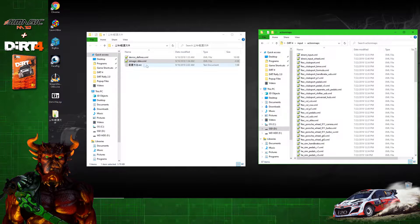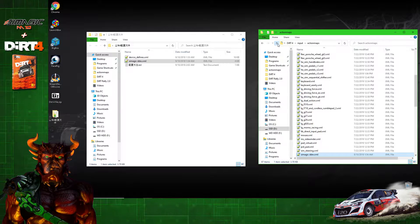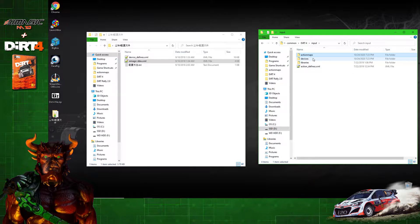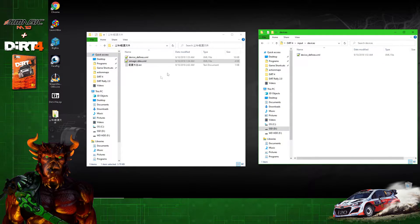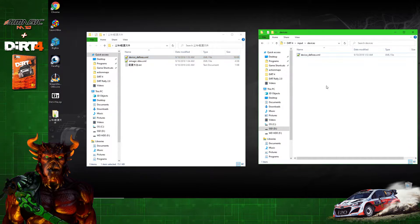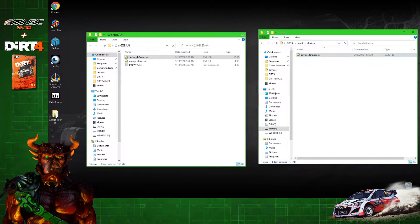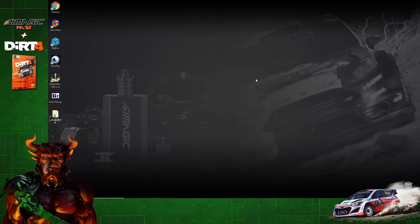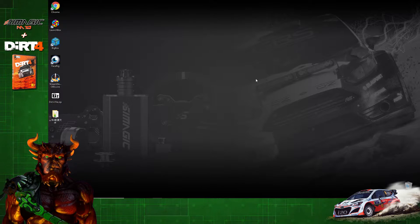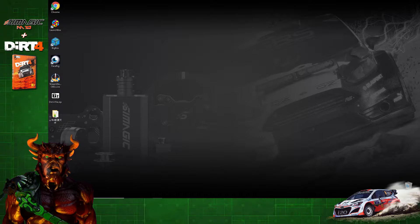Transfer over the SimMagic DDW XML file — replace it if it asks you. Then go back up, go into the Devices folder, and transfer over the Device Defines XML file — replace that too. Once that's done, you guys are good to go. You can go in-game and start binding your gear. If you're unsure on how to do that, keep watching this video and I'll show you.